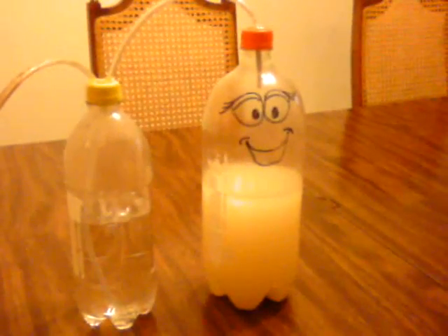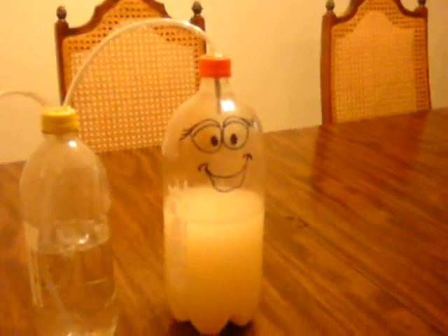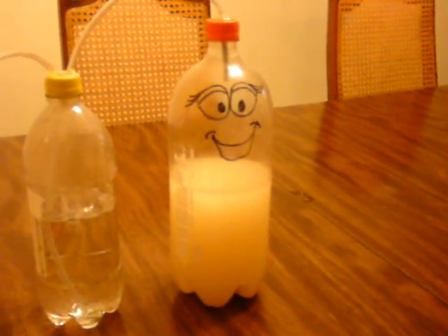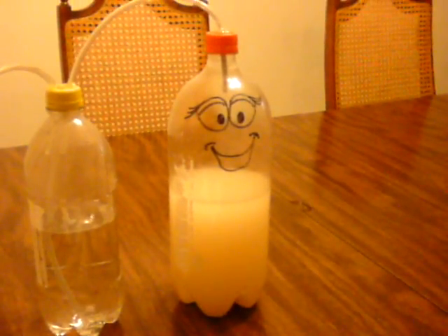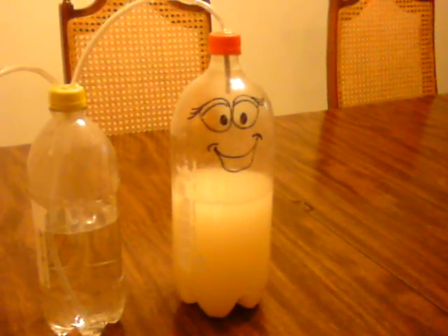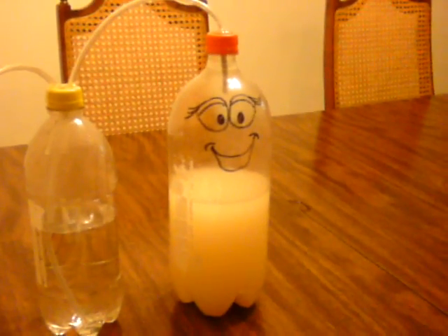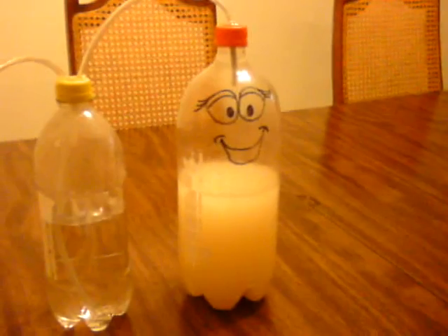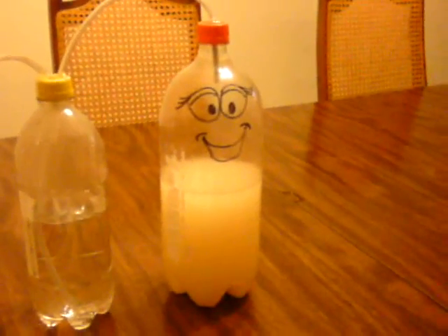The one thing we've started out with here is a 2-liter soda bottle that we've washed out with hot water and cleaned out. Now we've put 3 quarters of a cup of sugar, 1 teaspoon of yeast, and 6 cups of hot water.